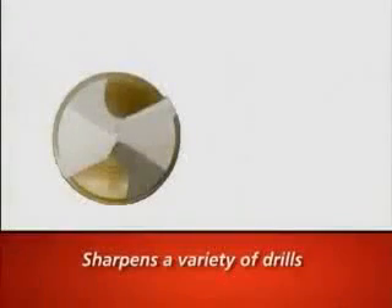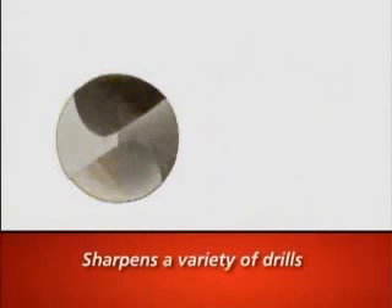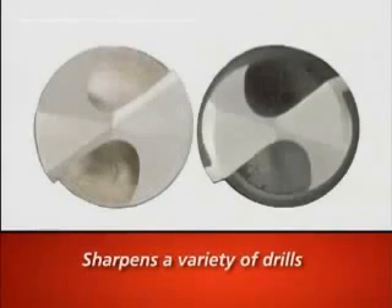It sharpens two-fluted split-point drills — high-speed steel, cobalt, carbide, and coated drills from 2 inches to 8 and 3/4 inches long. It can sharpen both standard conic and 4-facet points, as well as produce standard and high-performance radius split points.